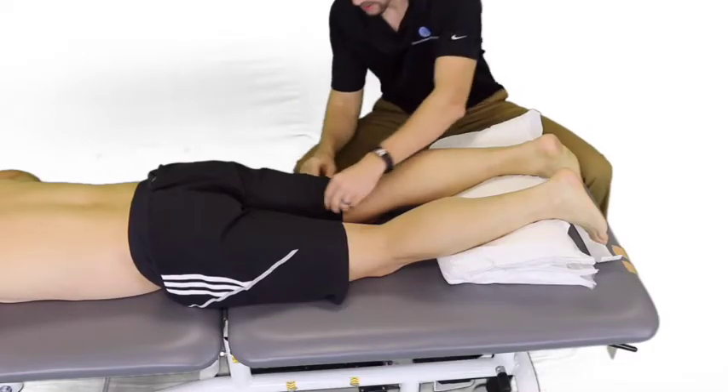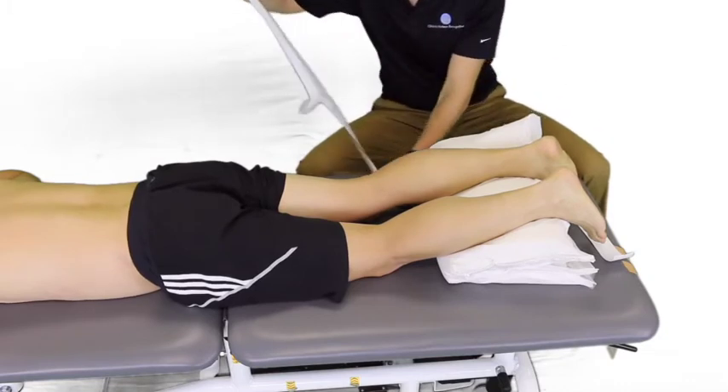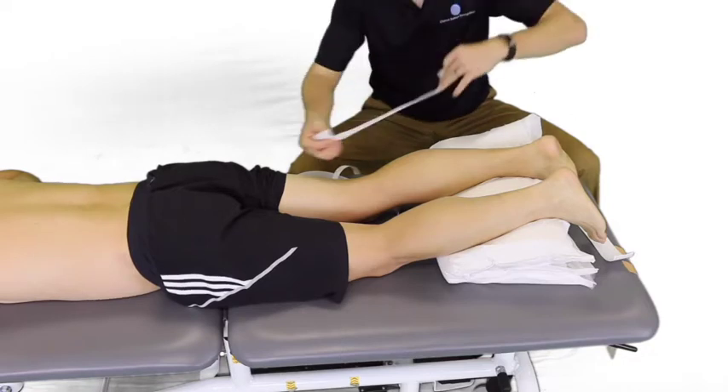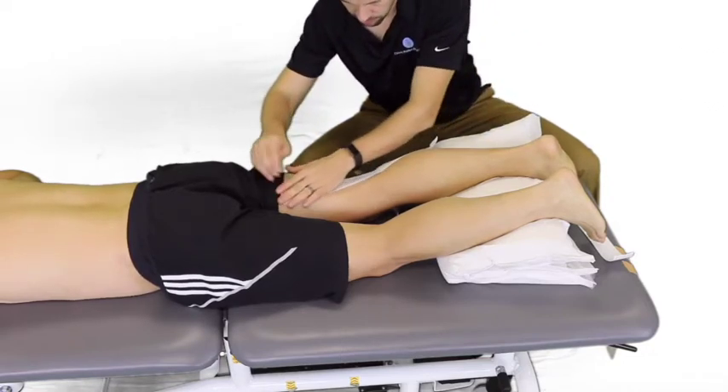We're going to tape the knee into a little bit of flexion so it can't extend fully. First we'll put on some base tape, and we're going to make an X on the posterior part of the knee.